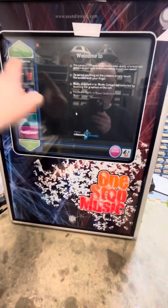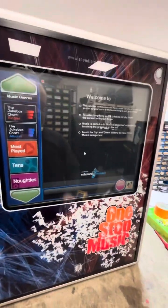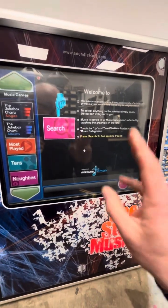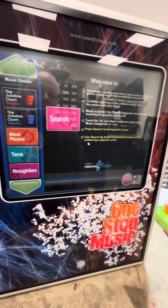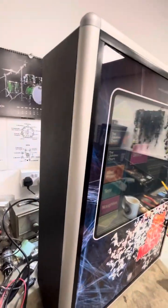The touchscreen is a 19-inch and it is an actual touchscreen. It's not like some jukeboxes out there where it looks like a touchscreen initially but you have to have something plugged in. All of my machines have proper touchscreens.